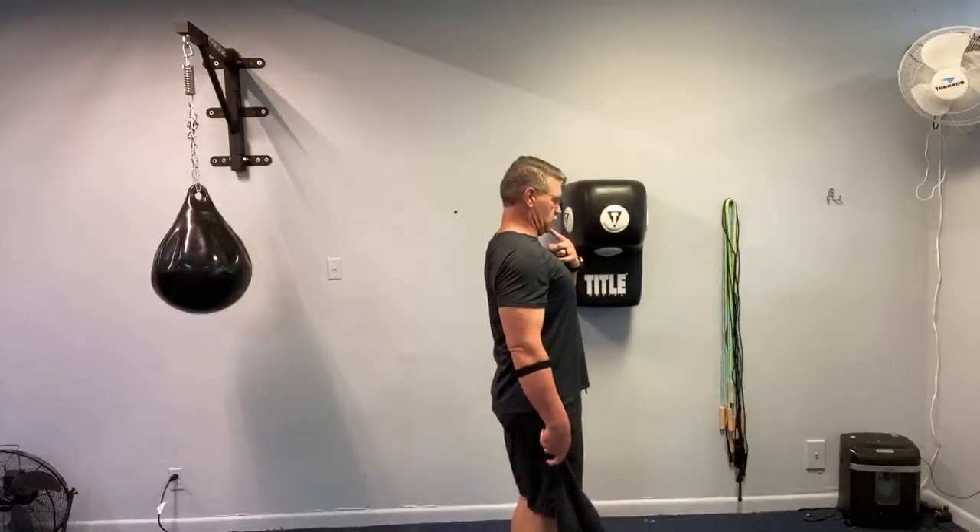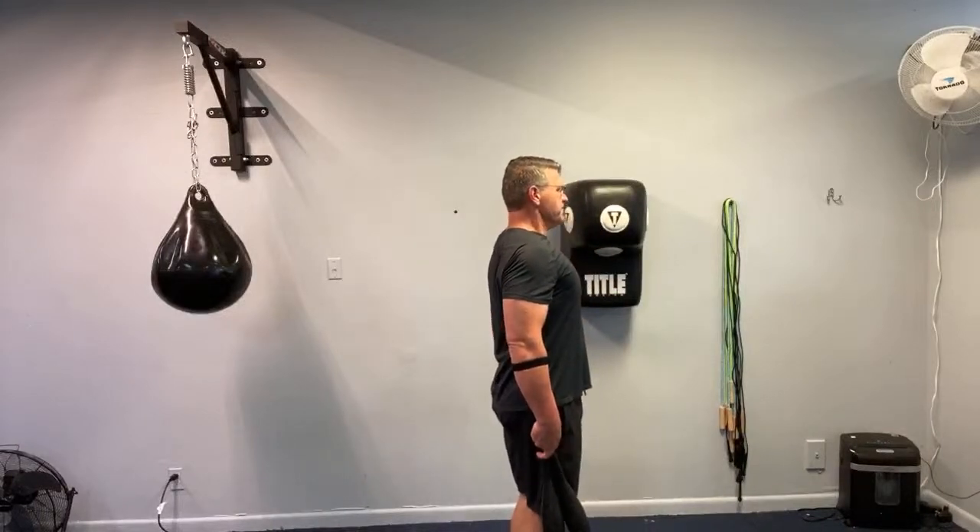In through the nose, out through the mouth. That's going to increase circulation. The more oxygen you have, the more circulation of oxygen in your body, the more fat you're going to burn. Your body is a fat-burning machine if you give it the right amount of oxygen and movement. This is going to do both.